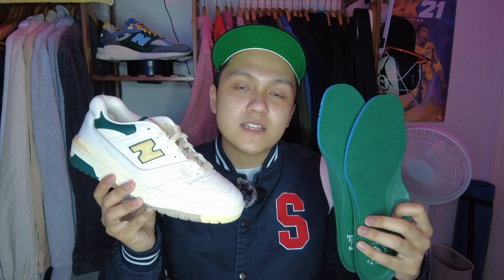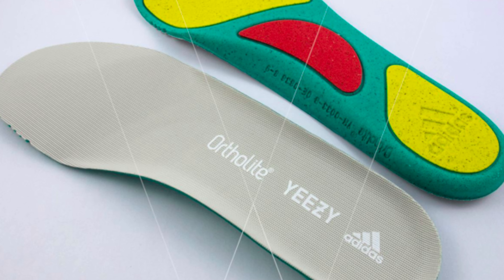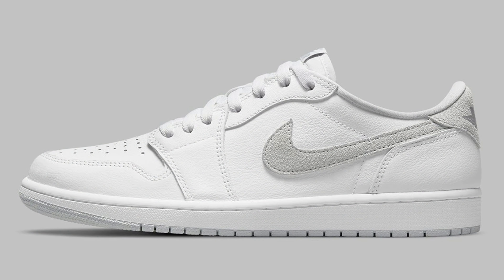Lastly, talking about the comfort of this sneaker. They have been using the same Ortholite insole that they've been using for their very comfortable runners like the 990 V5. Another sneaker using this same Ortholite insole technology is the Yeezy 500, which is, in my opinion, arguably one of the most comfortable Adidas sneakers without a boost technology. So although this pair is designed in the 80s with comfort not being the main selling point, I do think that the Ortholite insole makes it more comfortable compared to other similar silhouettes like the Jordan 1 and the Nike Dunk.